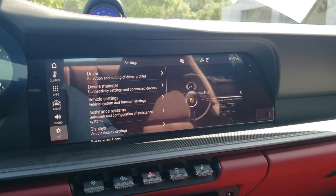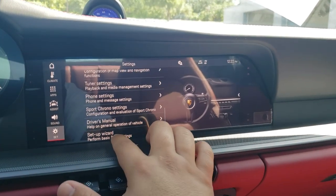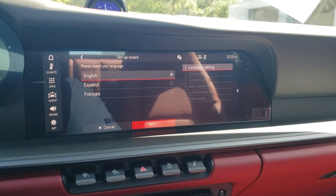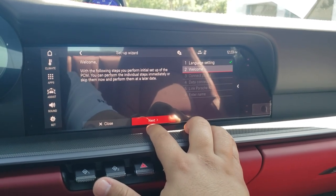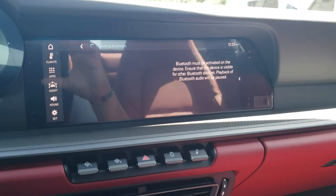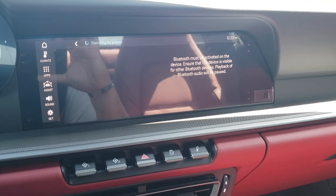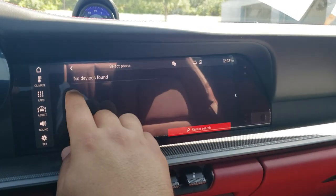I'm going to go into settings to run the setup wizard. If it's your first time starting the vehicle, the setup wizard will run automatically. If you go into settings and scroll all the way down, you can perform basic PCM functions. We'll keep it in English. It's going to show a welcome message and ask you to connect your phone. With Bluetooth activated, you can find your phone and add it — super easy to do.